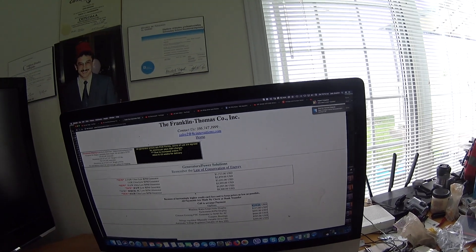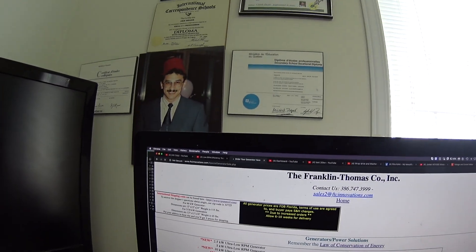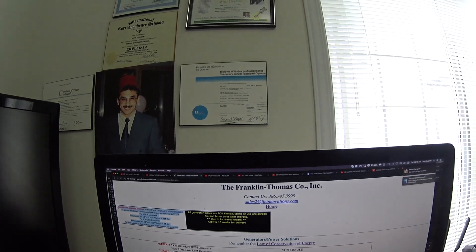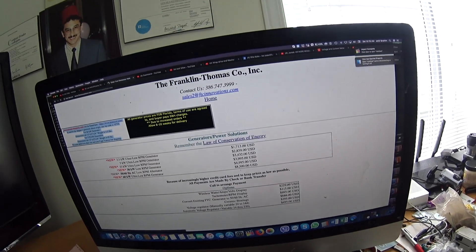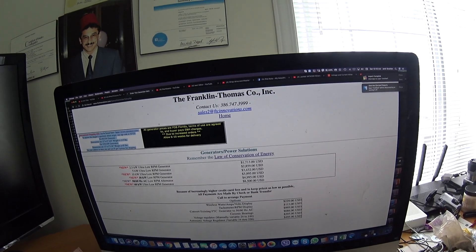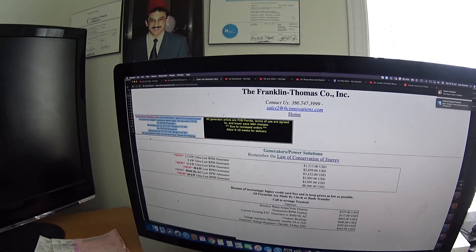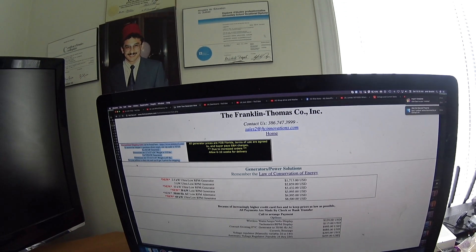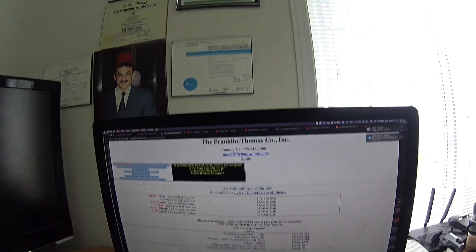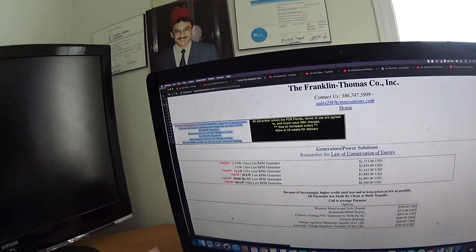FTC has a very nice generator but I doubt very much that the one I have here is 30 kilowatt. Also, whoever is going to order from FTC — never mind what it says about shipping on their website, because they will force you to use UPS, and UPS will charge you $350 just for packing, plus shipping charges. It was packed nicely, but not worth $340-$350 — maybe $20 worth of bubble wrap. FTC insisted on UPS and I have all the emails to prove it. I will be doing more videos on the FTC generator.